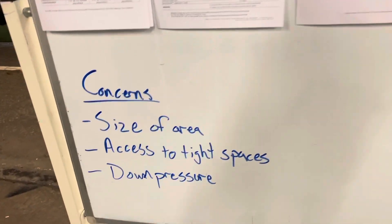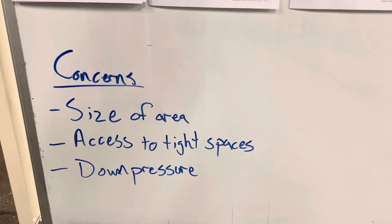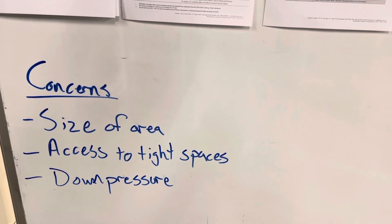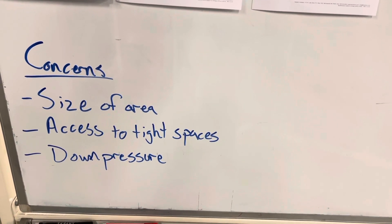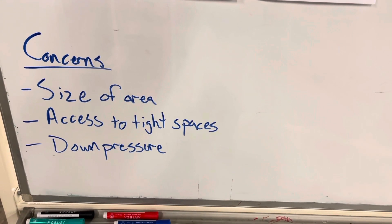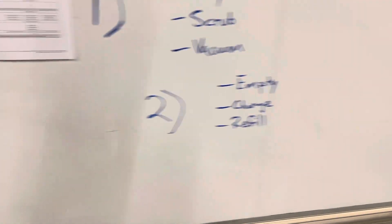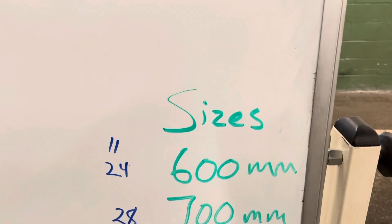Your main concerns as you choose which scrubber is proper for you: the size of the area that you're scrubbing. If you're doing 80,000 or 100,000 square feet, you really want to be thinking about a rider — it's a long time to be walking. Also consider access to tight spaces. If you need to do large areas but also go in and out of offices or tight doorways, the 24-inch machine will drive right through a doorway without disassembly.